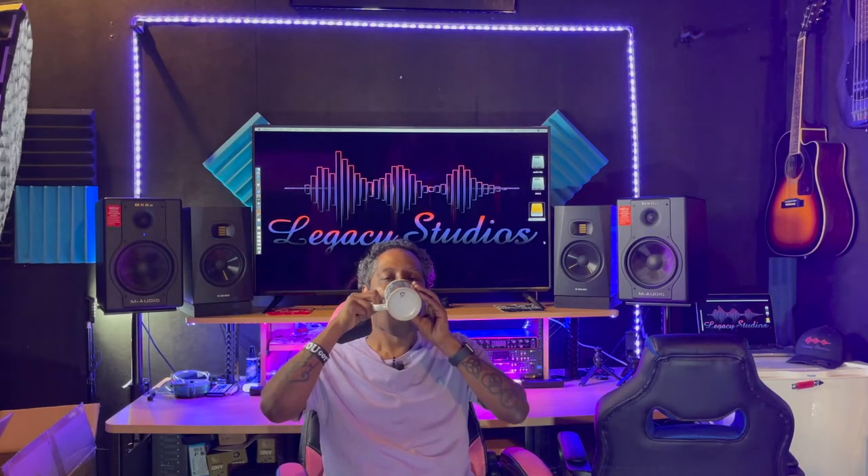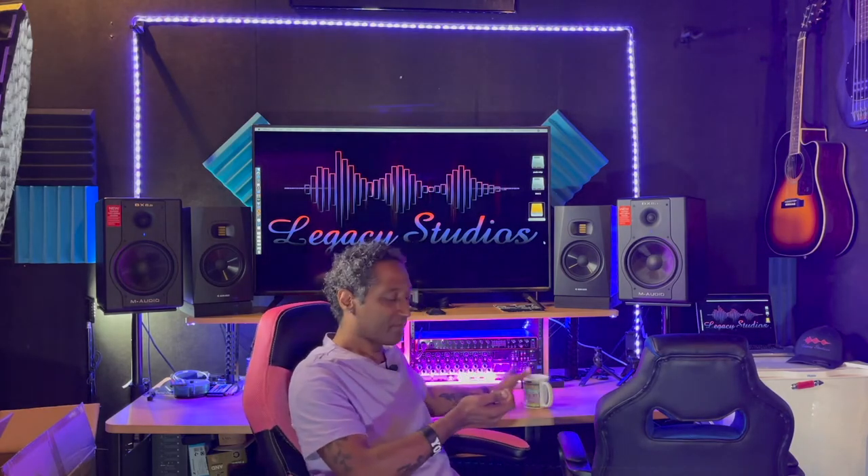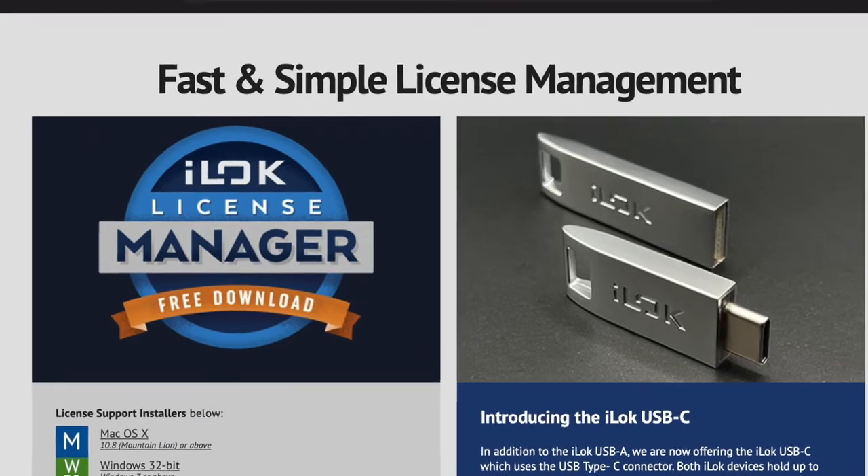Before we get started, have you got yourself one of these? This is an iLok. This little guy is going to hold all of your licenses for Pro Tools — it stores all your licenses for your plugins when you're editing things in the software. This one here is an iLok 2. iLok has had an iLok 3 out for some time, and recently an iLok 3 USB-C has hit the market. You can pick one up at Guitar Center, Sweetwater, sweetwater.com, Amazon, or at ilok.com.